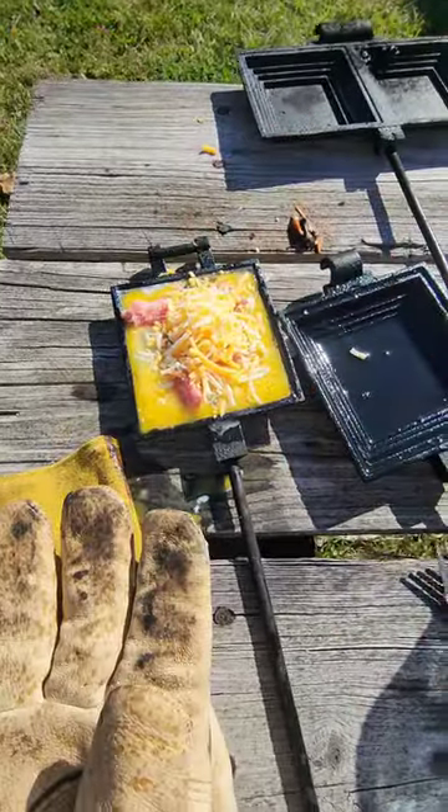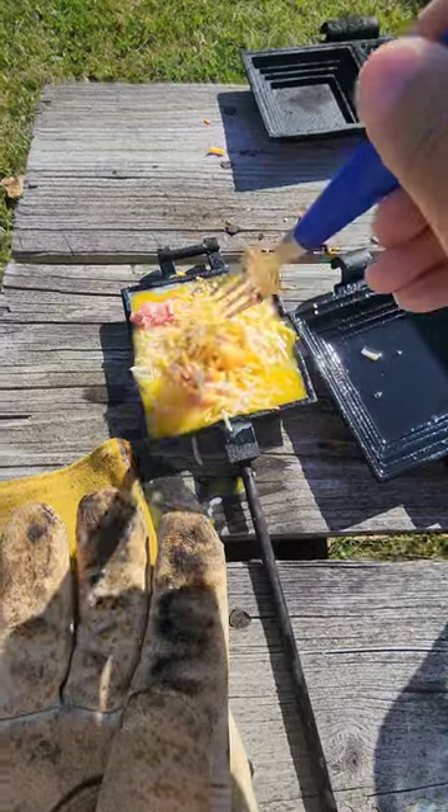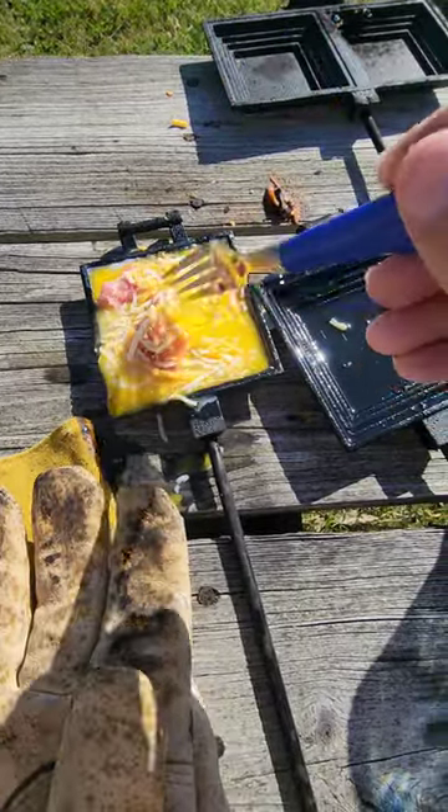Top it with some cheddar and just kind of give that a light little mix in there. Make sure to grease both sides of your pie iron, which I've already done.